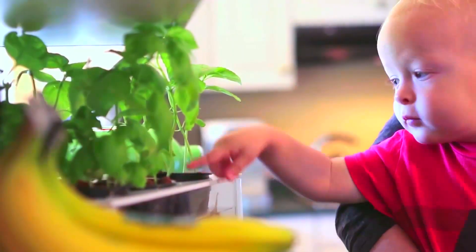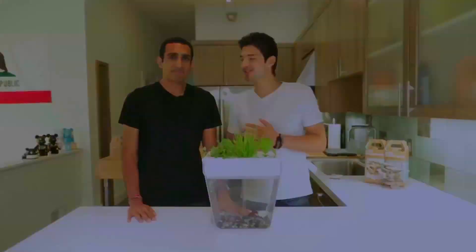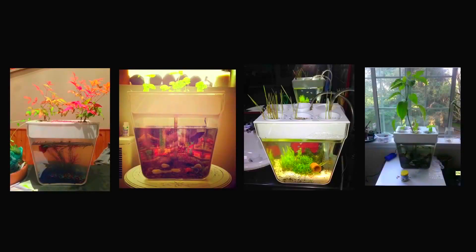It's been so cool watching this community of Aqua Farmers develop, with everyone just making this their own. We're seeing people add snails, shrimps, and grow lights — it's been so fun to watch. So join the movement and get going with the Aqua Farm. Happy farming, everyone!